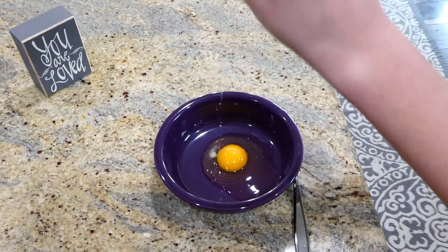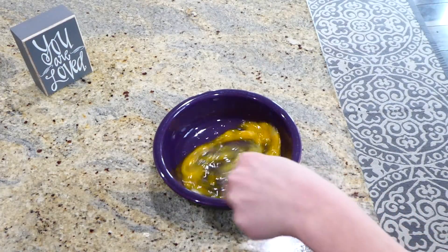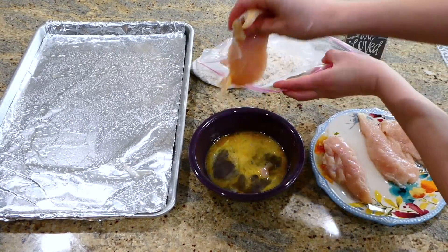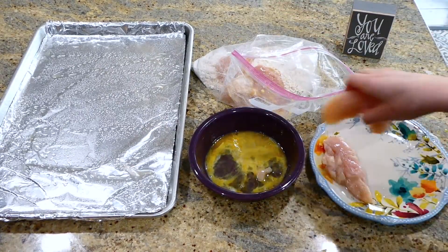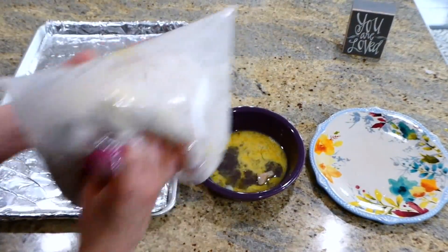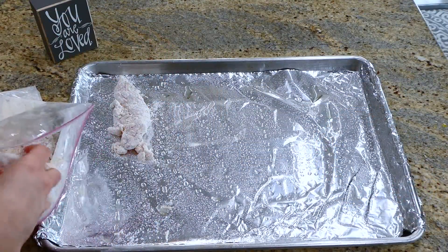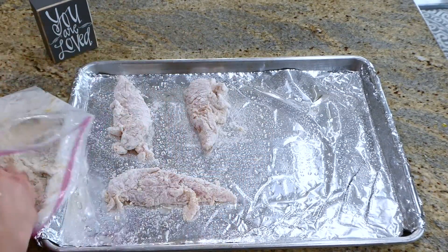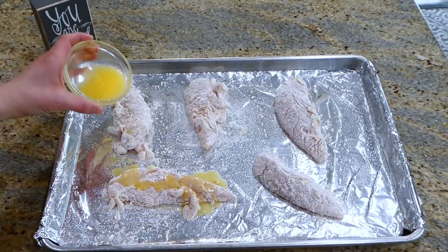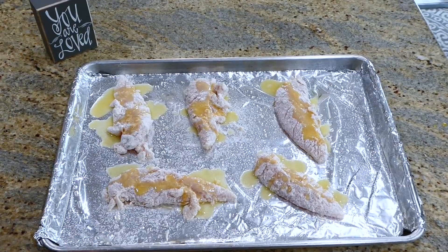For the egg mixture, crack one egg into a bowl and beat it. I'm using about five to six chicken tenderloins for this recipe, but you can easily double it. Dip the chicken into the egg wash, then add it to the bag with the Parmesan and Bisquick and give it a really good shake. Place chicken tenderloins on a foil-lined baking tray sprayed with nonstick spray, then drizzle a total of two tablespoons of butter on top. Bake in a preheated oven at 450 degrees for about 12 minutes, then flip and bake an additional five minutes or until they reach 165 degrees internally.